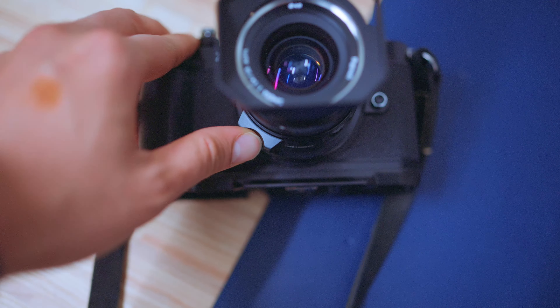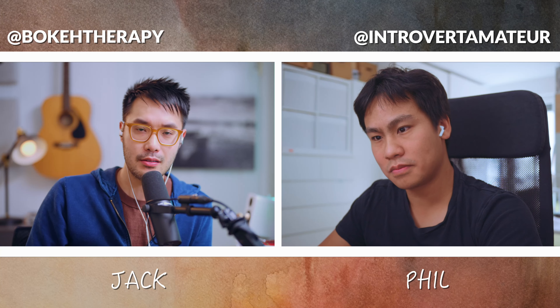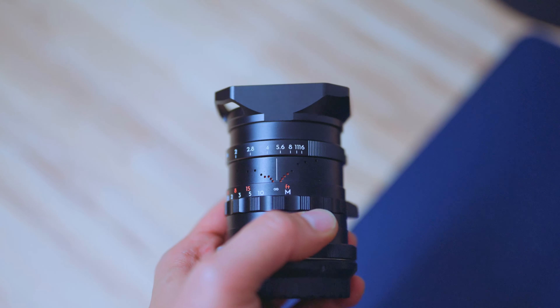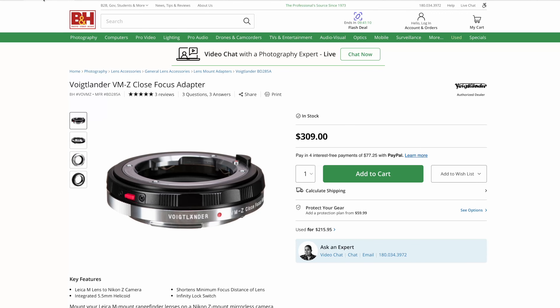I was reading through Thypoch's Instagram comments and they were saying they're going to make a new M-mount 28 and a new M-mount 35 that doesn't have the focus knob and the infinity lock. But I'm mostly an M-shooter, and if I want to adapt it, I can use an adapter to put it on my ZF in case I want to.